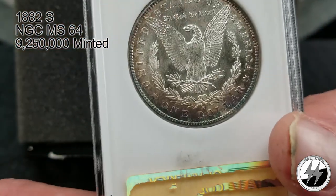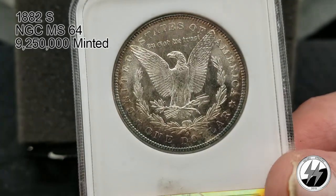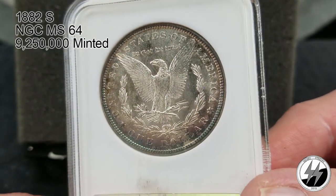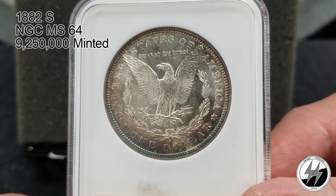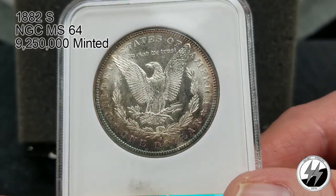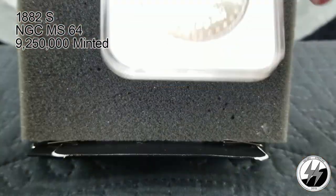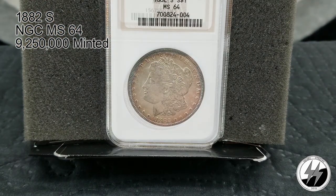You can see the blue toning — I'm not sure how well that's showing up on camera but there's nice toning going around the six to seven o'clock area on the bottom of the coin, with nice blues coming off it. Anyway, there you are — that's the 1882 San Francisco.